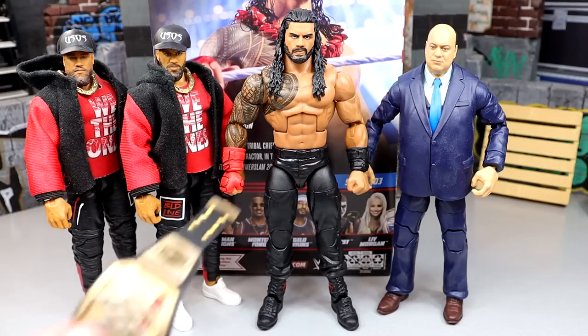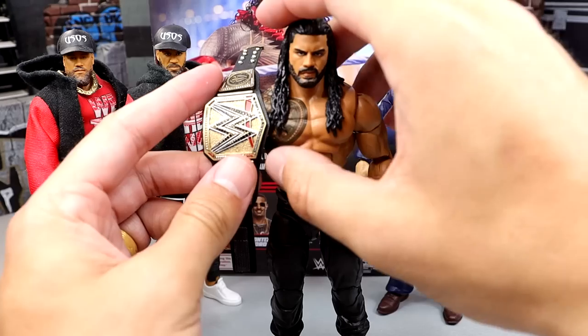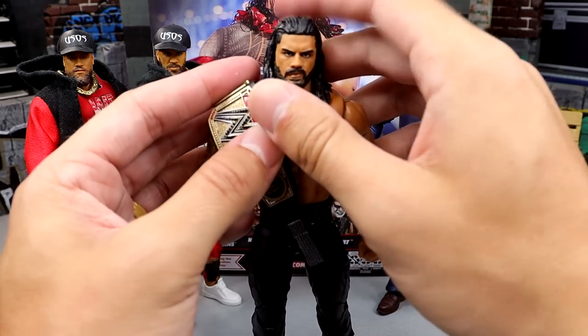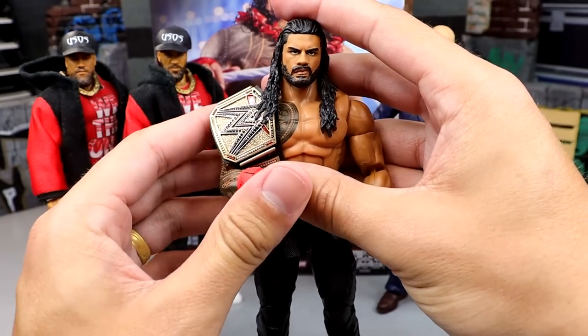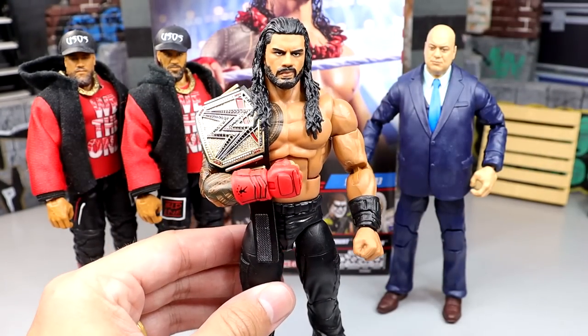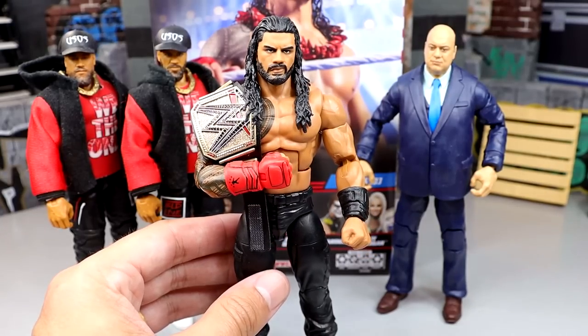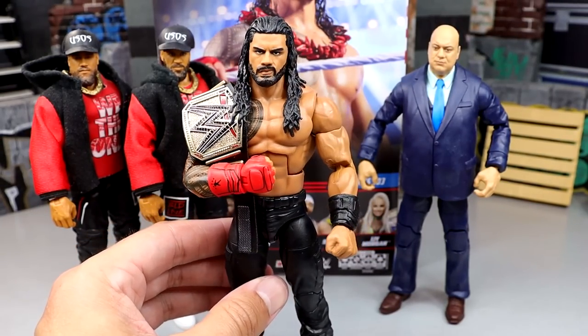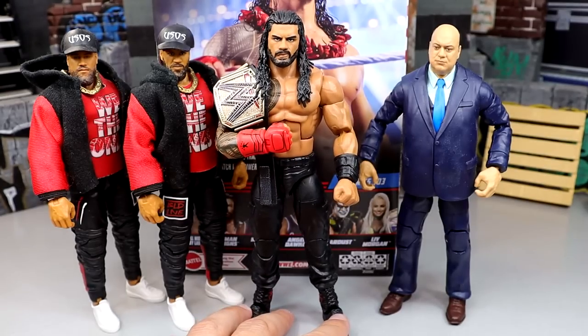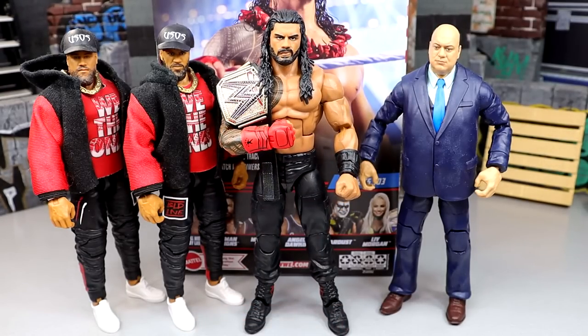If you want to see what the new Undisputed Championship from Dan Turnquist looks like, you can throw it on there. Apparently it's not just a simple repaint — it's still about a year away until we get this championship officially. But there is the Undisputed Champion looking all clean and good. Just waiting on our Elite 104 Solo Sikoa, which hopefully has an updated new torso like we saw in Angelo Dawkins.